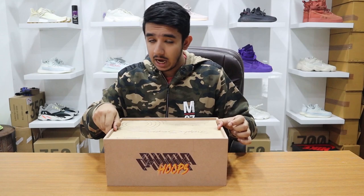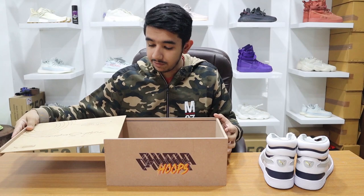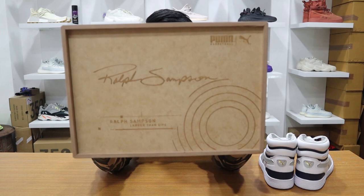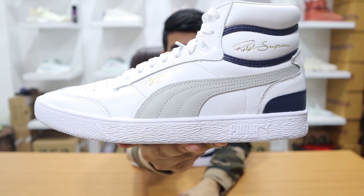Let's hop into the unboxing and see how the pair looks. I've already seen the pair. The box is incredibly heavy — it's made of MDF in a wooden kind of shade. You guys might get the plain cardboard ones, but this box says Rolf Sampson, it says Puma Hoops on the sides, and Puma Basketball on the top.